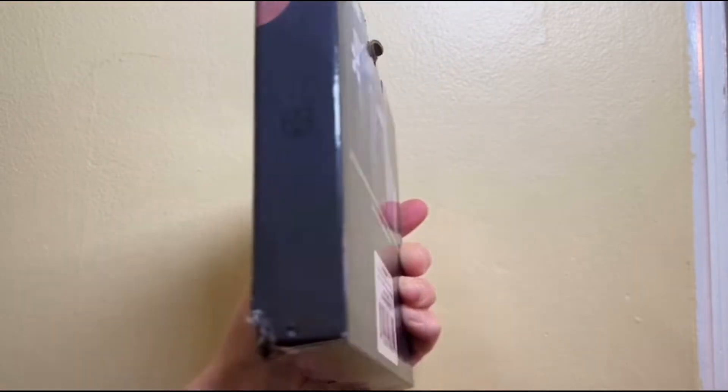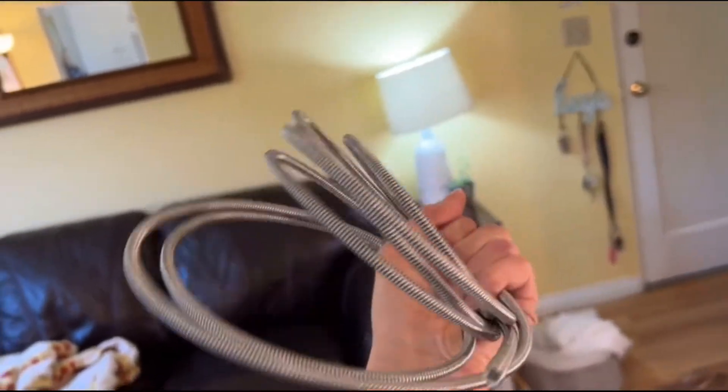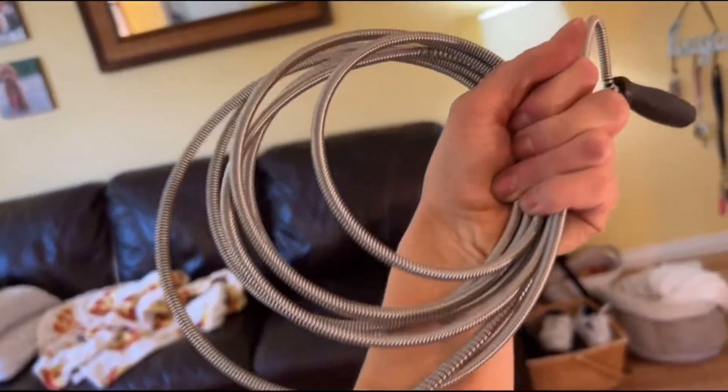This flexible wand removes hair, food, garbage, and other obstructions with such ease. And it fits through most drains and strainers without removal.